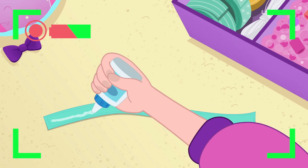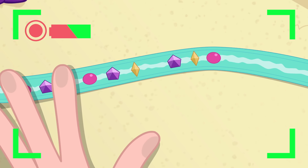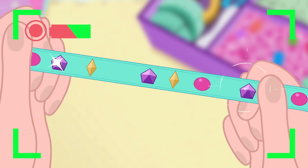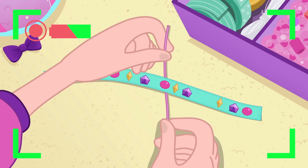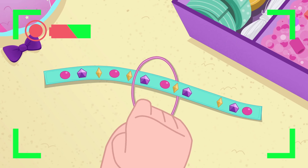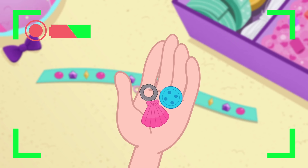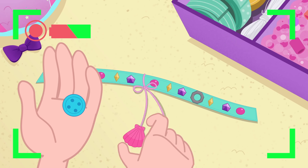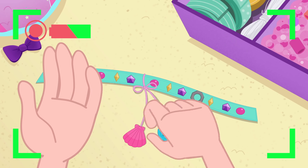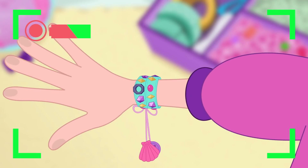This piece of leather is perfect for the main part of the bracelet! I can glue the broken pieces of the gem on it! Look how shiny it is! Now let's add the finishing touches! The nut first! Now the seashell and button! And that's it! This is the most amazing friendship bracelet!